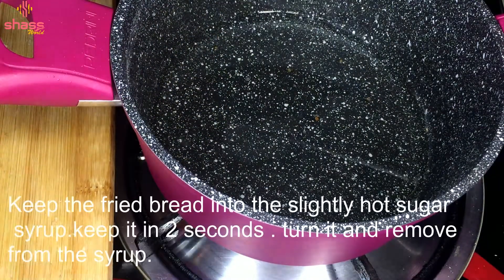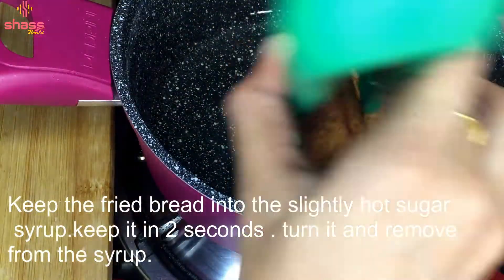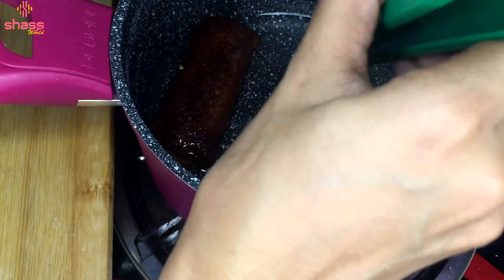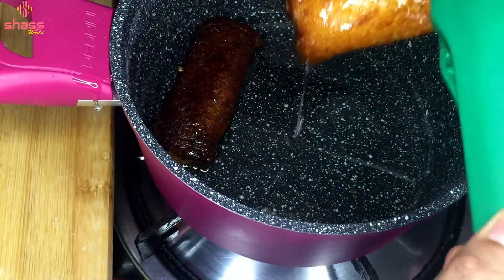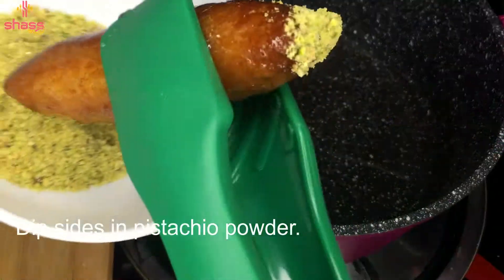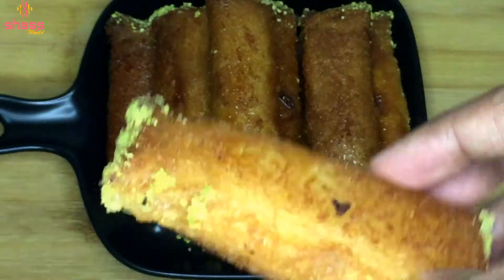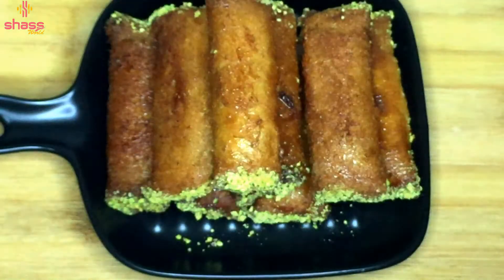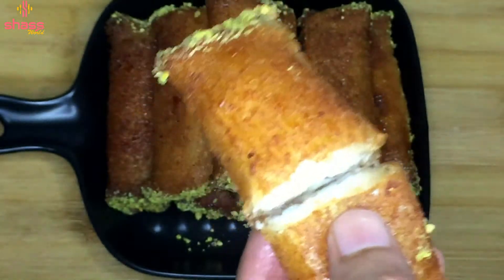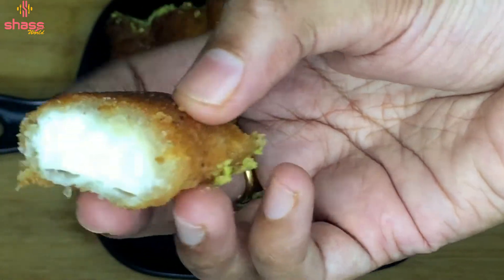We can fry it in a medium flame. I will fry it in medium flame. I have a little dip and it is not easy to dip it — this is optional. We have a dip in sugar syrup and it is crispy. That is why it is good cheese. Try it — it is a good recipe. See you in the next video. Bye-bye.